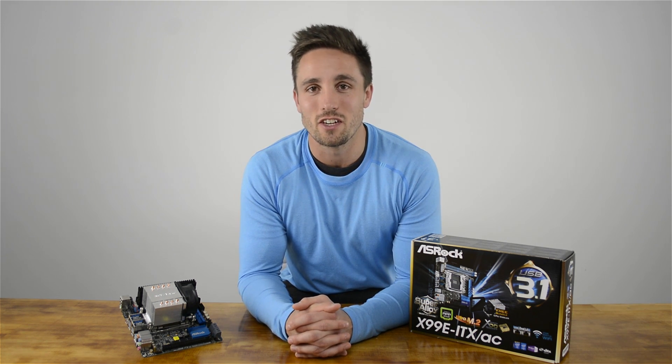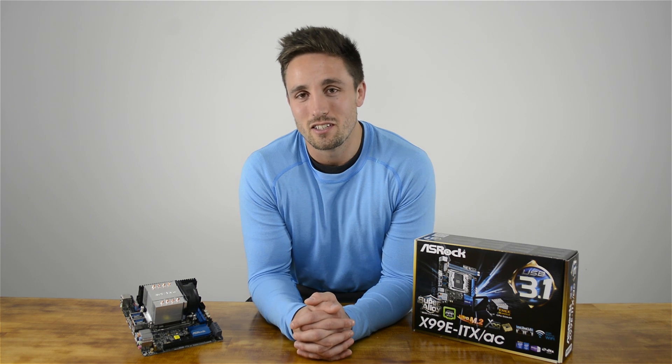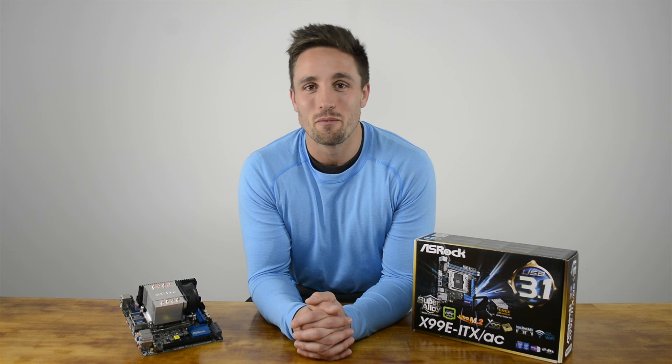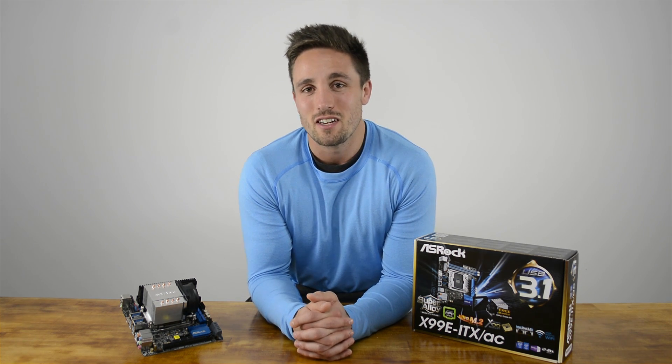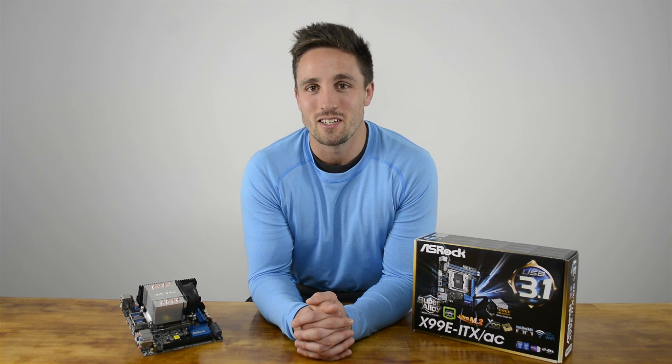Overall, the X99E ITX AC is an amazing achievement by ASRock and it truly redefines what's possible on the Mini-ITX platform. The retail price is set at $250 US, and considering that most X99 boards start at around $200 US, and this is a pretty unique design with premium features, I'd say it is pretty reasonably priced. It's definitely a great option for anyone that wants to build a pretty ridiculous Mini-ITX system.